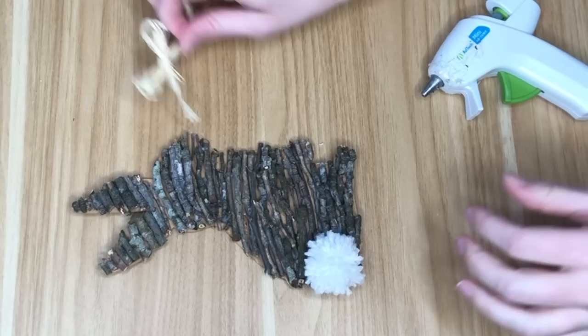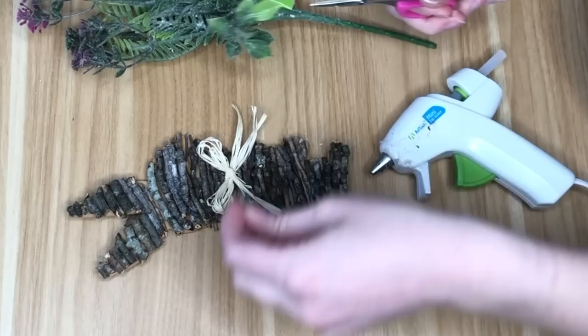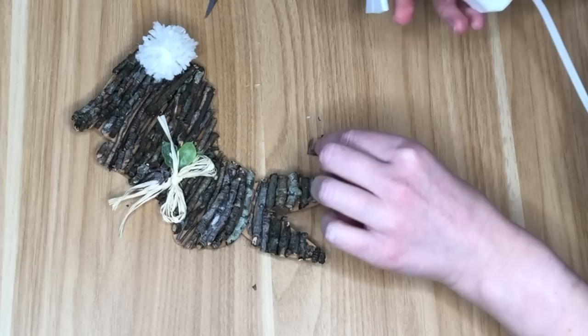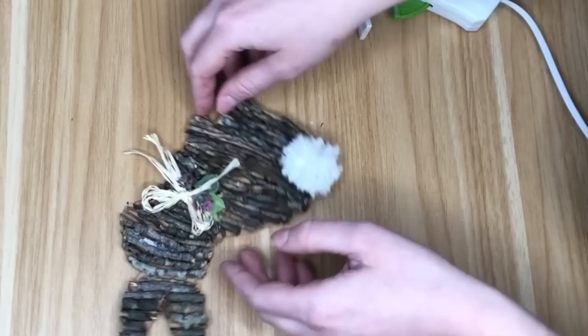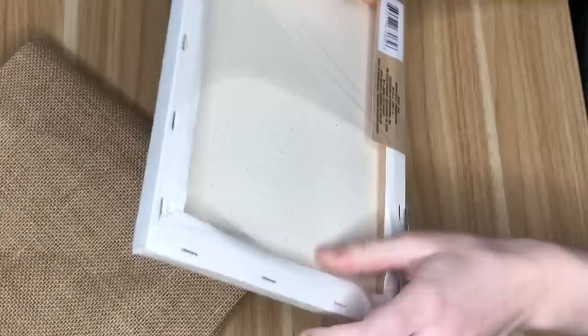I trimmed down the bunny's cotton tail and hot glued it to his little bum, then added a raffia bow. Since this is a rustic, outdoorsy rabbit, I wanted to add some florals and foliage — I took bits of a spring floral pick from last year and added green leaves underneath the bow as well as some pretty purple flowers.